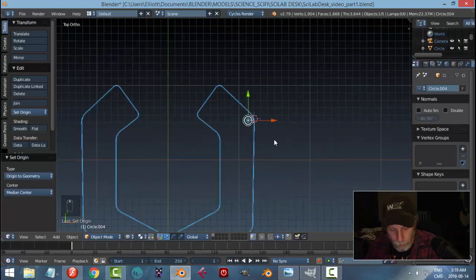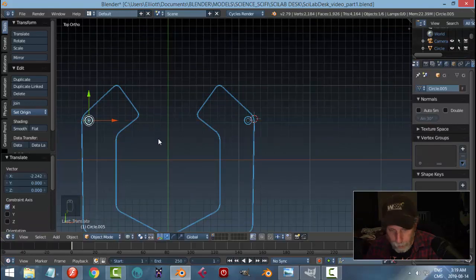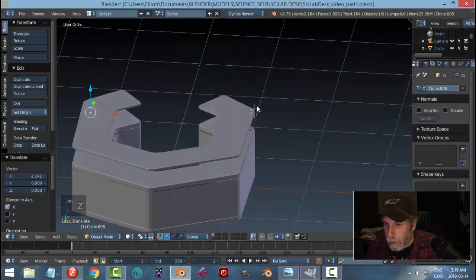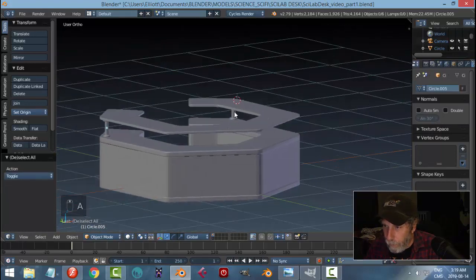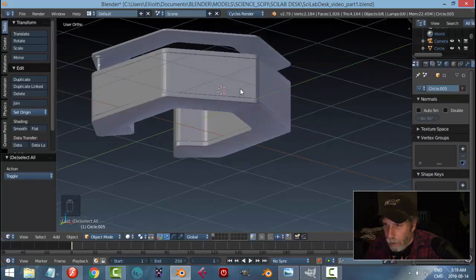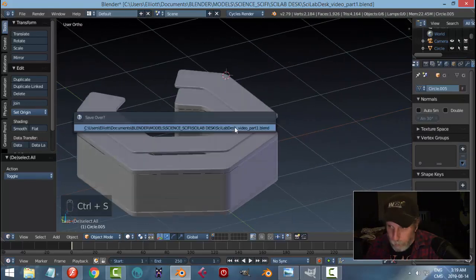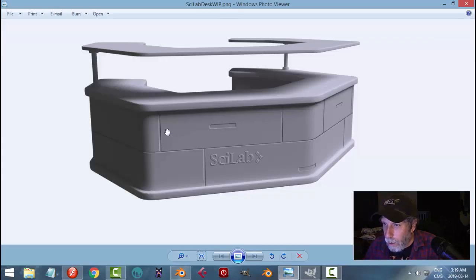Check the position from top view in wireframe mode, set the origin to geometry. Then Shift+D — I'll just copy one over there; I'm not going to mirror it, just copy it. Alright, that's a basic desk right there.